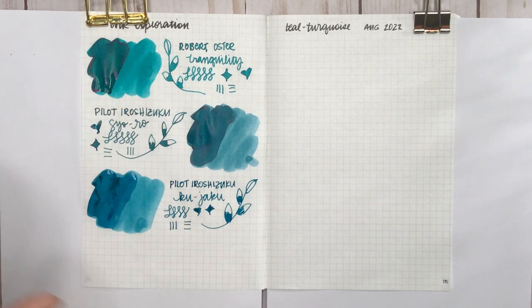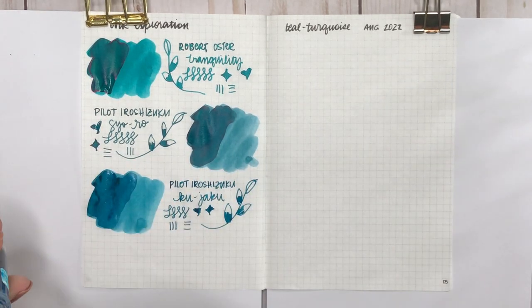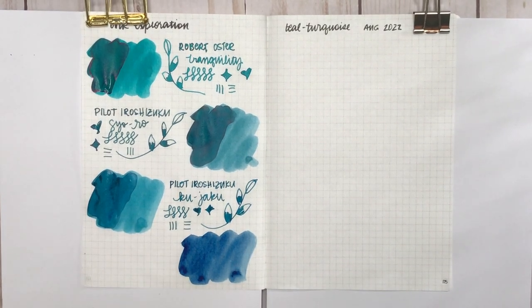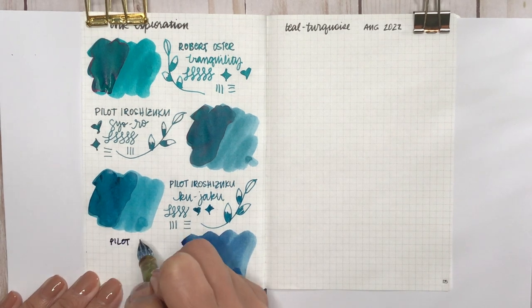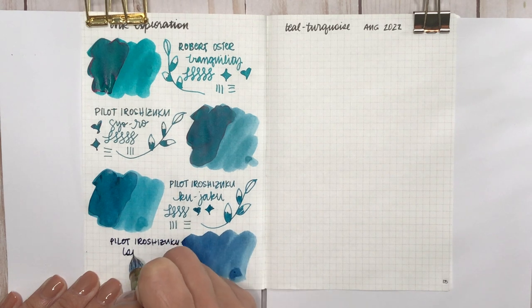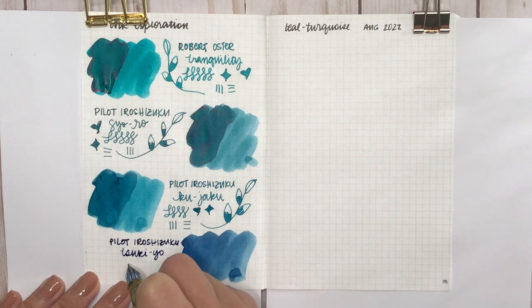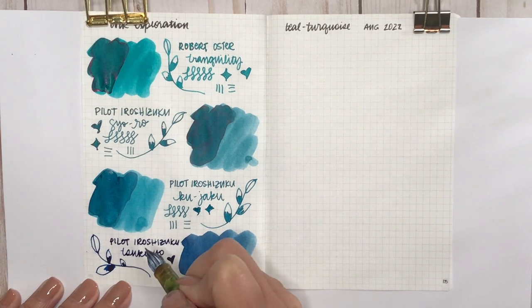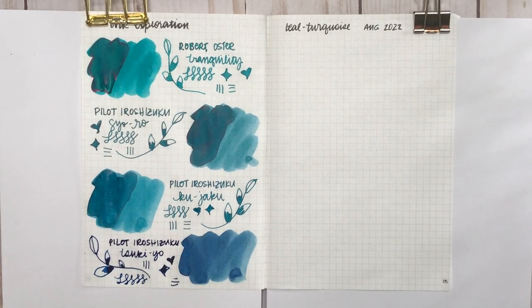The last Pilot Iroshizuku ink is a funny one because compared to other blues it looks more teal or turquoise, but on this page it obviously looks more blue. This is Pilot Iroshizuku Tsuki-yo. What I find similar across all four inks currently on this page is that they all have a little bit of red sheen when dry, especially in the second coat — you can already see some in Seo-ro and in Robert Oster Tranquility, but it's definitely prevalent in Tsuki-yo already.